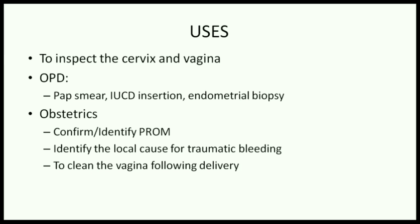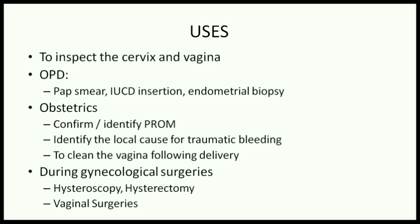It is also used to clean the vagina after delivery and identify any local cause for traumatic PPH. SIMS speculum can be used for major and minor gynecological surgeries like hysteroscopy, vaginal hysterectomy, and other vaginal surgeries.